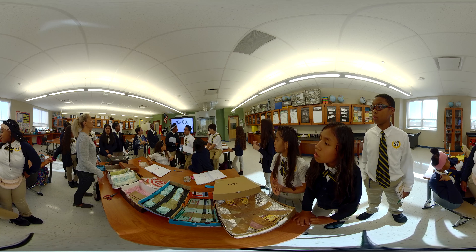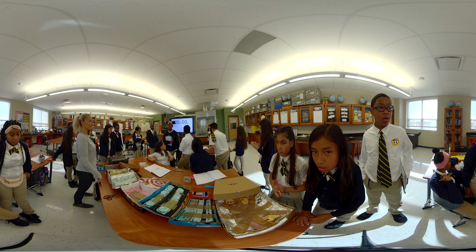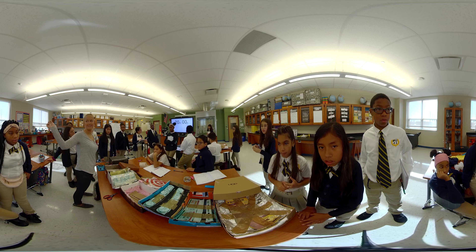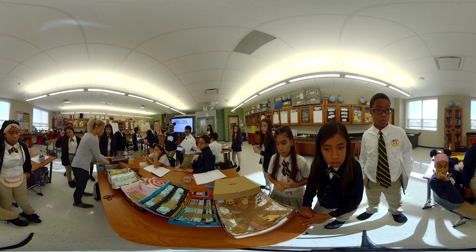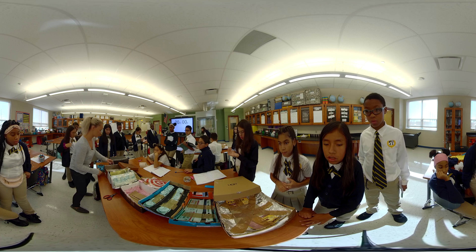Something I learned while doing this project is that soft material like bubble wrap absorbs sound, and things like folders reflect it. I learned that bubble wrap and egg cartons work the best in this project. I also learned that cotton balls and old gym pants won't work because they absorb the sound waves.